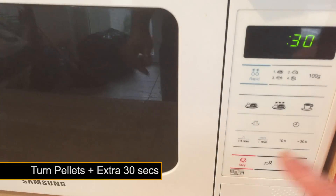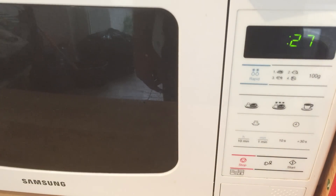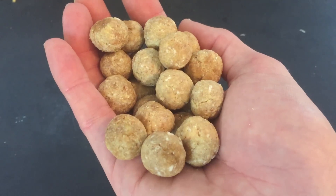When finished take them out and roll them around and place them back in for another 30 seconds. Make sure you keep an eye on them so that they don't burn. Remove from the microwave and allow to cool. While this is happening you can be cooking up your next batch.